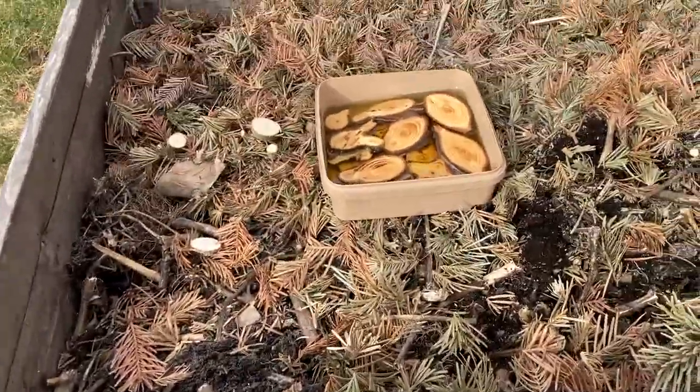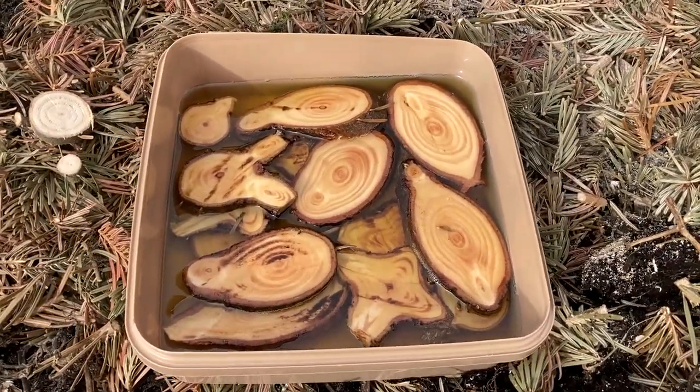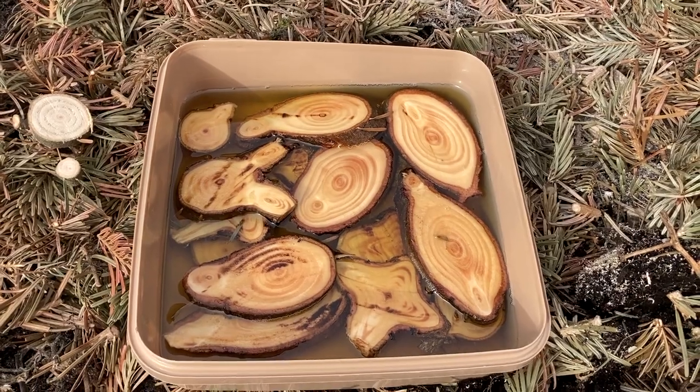By the way, the parts from the Christmas tree that I thought looked nice — I put them in a bath of china oil.